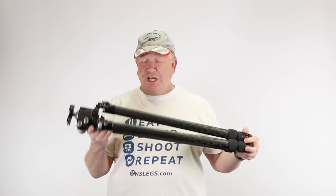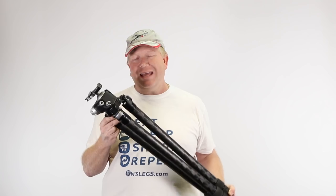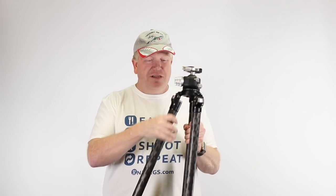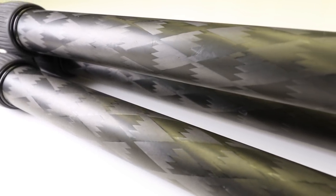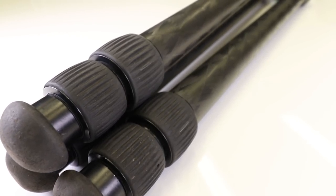This is a very chunky, robust tripod, yet it doesn't weigh very much. I find that carrying it around in the field is really simple. The nice thick legs give you something really solid to hang on to. I typically strap it to the side of my backpack when I'm out hiking around looking for photographic locations.